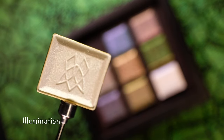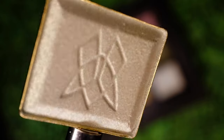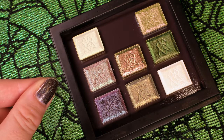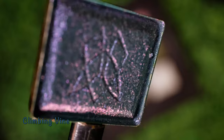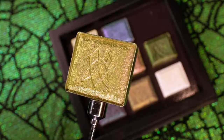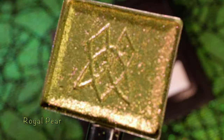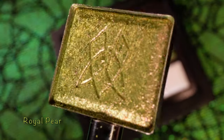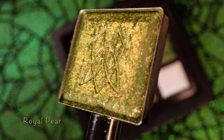First up is our Series 1 Iridescent Illumination. It has a lime turquoise to blue shift with a satin finish. Next up is Climbing Vine — this multi-chrome has a teal base with blue, indigo, violet, and pink shifting shimmer. The third shadow is Royal Pear, with a muted lime base with pearly pink, peach, and lime shifts. These multi-chromes are from our Earth Vibrant line.